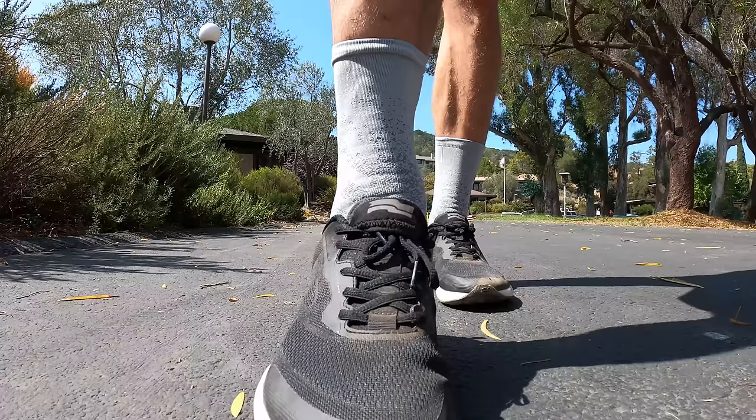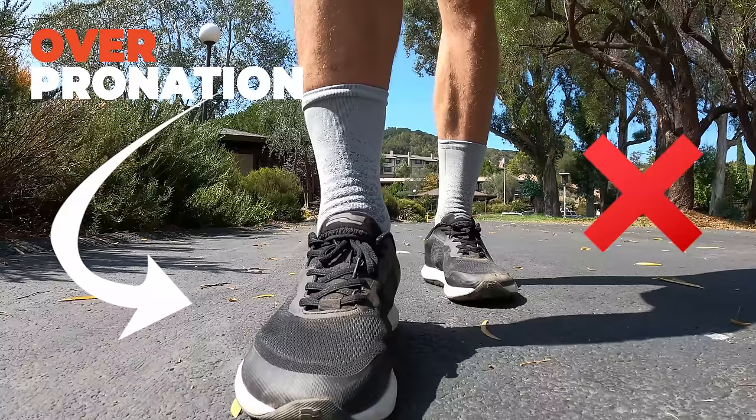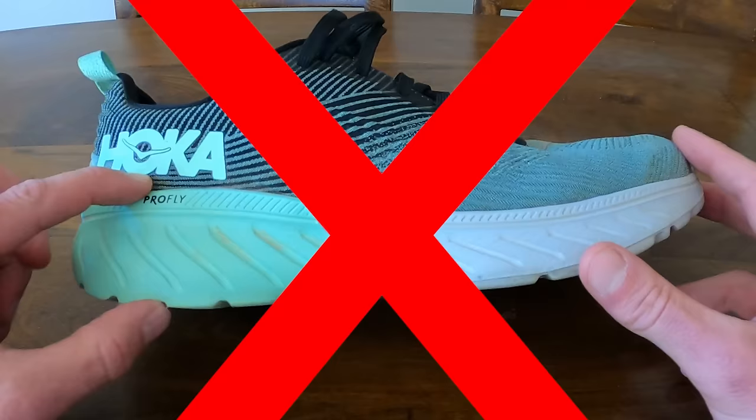Overpronation is when your foot excessively rolls in and collapses, and that can lead to a whole host of problems. In this video I'll tell you the difference between the two, how to figure out your own level of pronation, and what to do about it to build healthier, stronger feet and a smoother stride. And hint — it is not about buying orthotics or more supportive shoes.